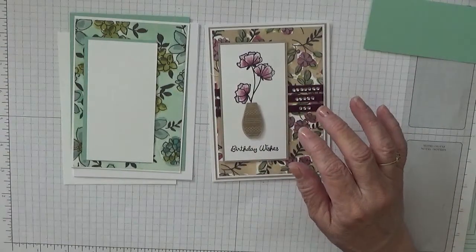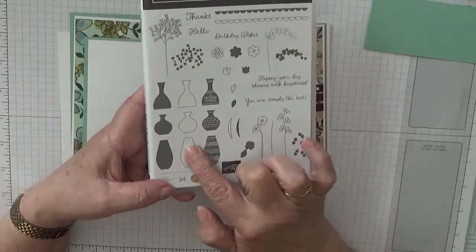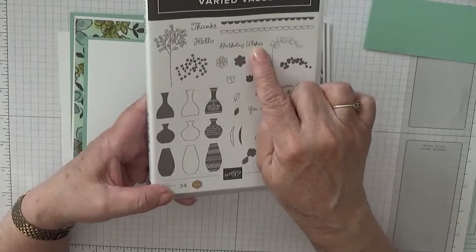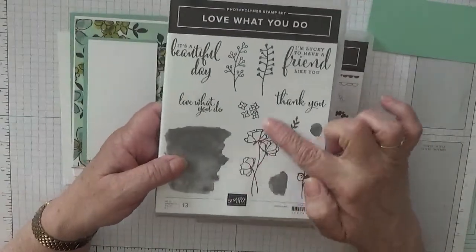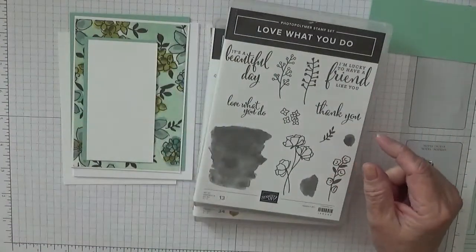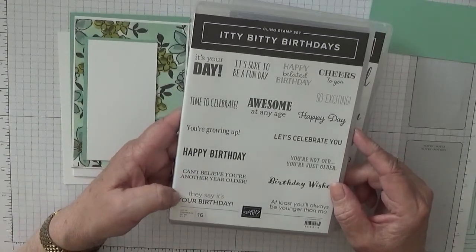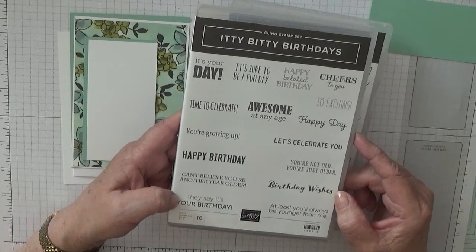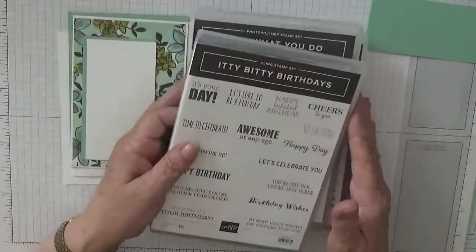The stamp sets I'm using: Buried Vases — and I'm going to be using these two images. I'm also going to be using Birthday Wishes. The flowers are coming out of Love What You Do, and that's this flower here. And on the inside I've put Time to Celebrate.